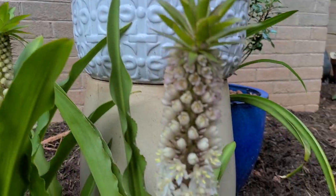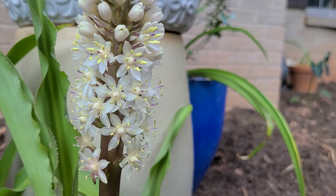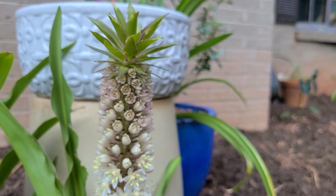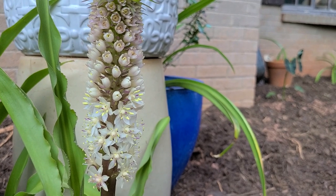Let's take a close look at these flowers here. Not only are they beautiful, but these guys are fragrant and we always love that extra dimension in the garden.